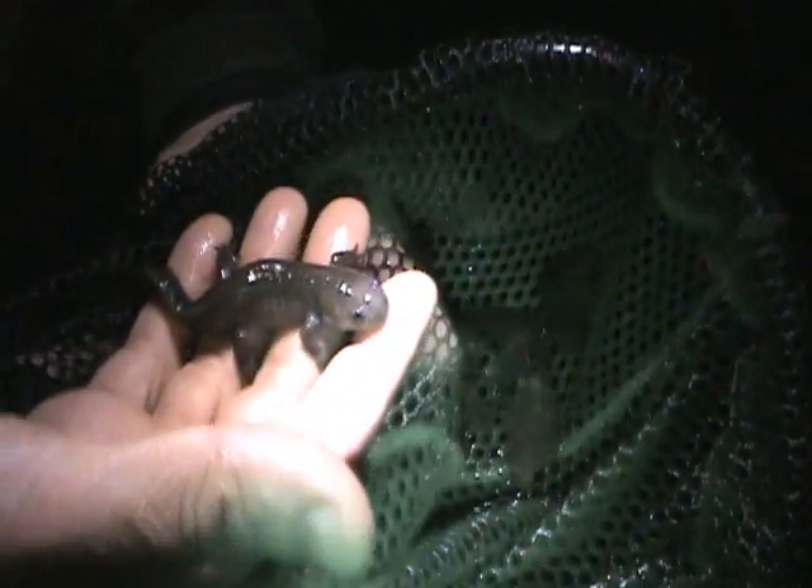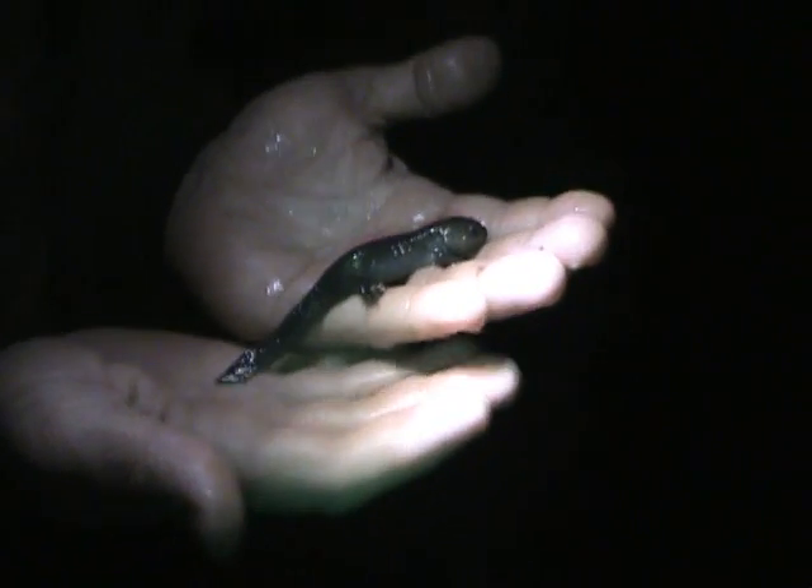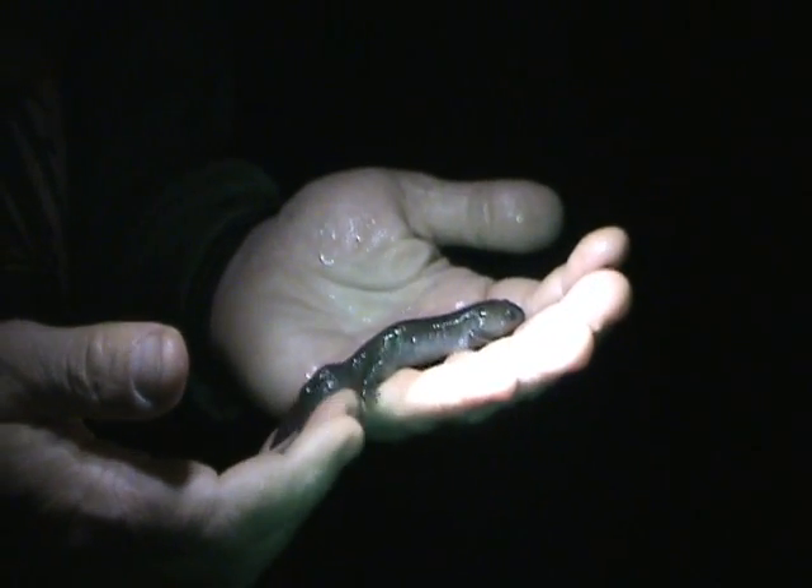I'm down here in this pond back in the woods that I was telling you about earlier. We're looking for this unusual unknown salamander that we saw in here a little while ago, and I think I found one. I'm going to dip him up. Got him. I'll bring him up here and let you check him out. May very well be a mole salamander. This is a mole salamander. Beautiful little animal. Look how pretty his tail is — he's got little almost glitter-like flecks on his tail.